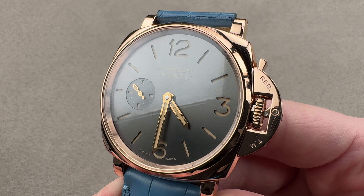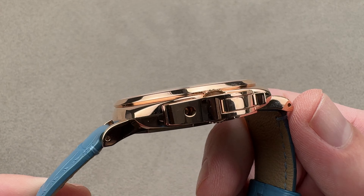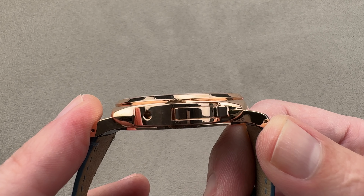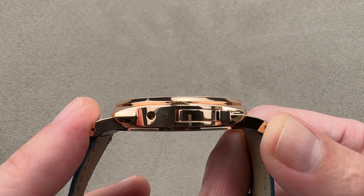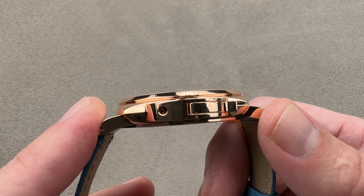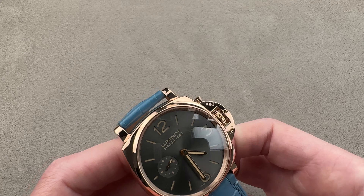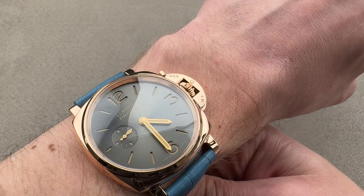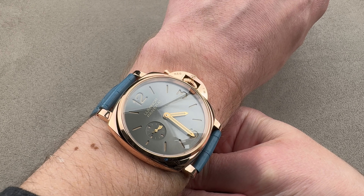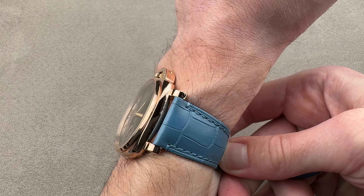It is 42 millimeters in diameter, which is small by Panerai standards, though not tiny by dress watch standards. Where it really sets its profile apart from other Panerai watches is with a 10.7 millimeter thickness, and then from lug to lug it's still fairly substantial at 49.3 millimeters with a 22 millimeter spacing between the lugs. If this were a Calatrava, it would be huge, but for a Luminor it's considered to be almost like a midsize — if a standard size is a 44 and something large would be a 47, this is like a midsize.